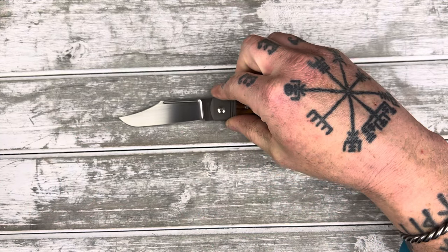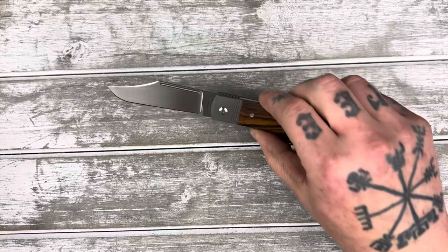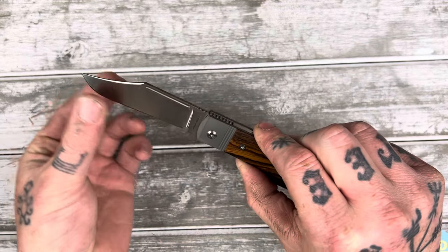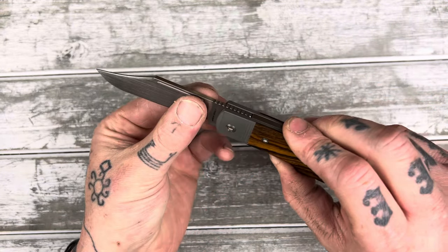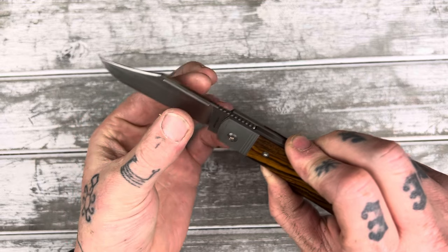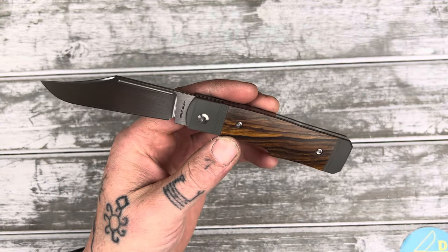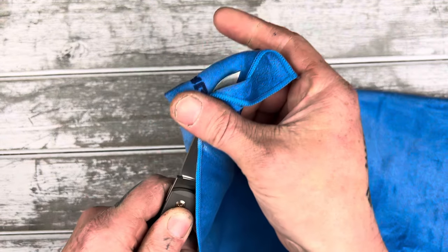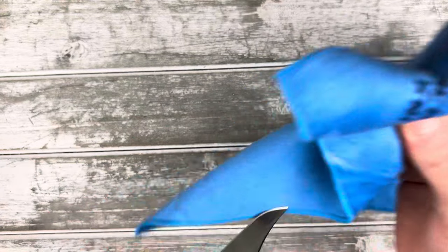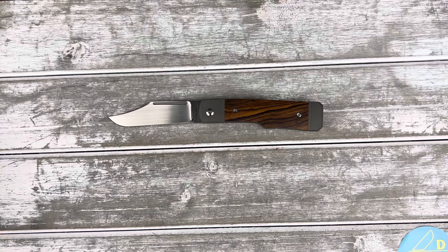So now all my Jack Wolves have this hand-rubbed satin finish, with the lines going this way rather than up and down. Although the belt satin — I mean the hollow grind — looks cool with the lines going down, it's harder to clean off. With these hand-rubbed satin finishes, it's so easy to just get your cloth and run it down this way, and it just cleans off so fast and easy. Plus I think it looks a little more classy.